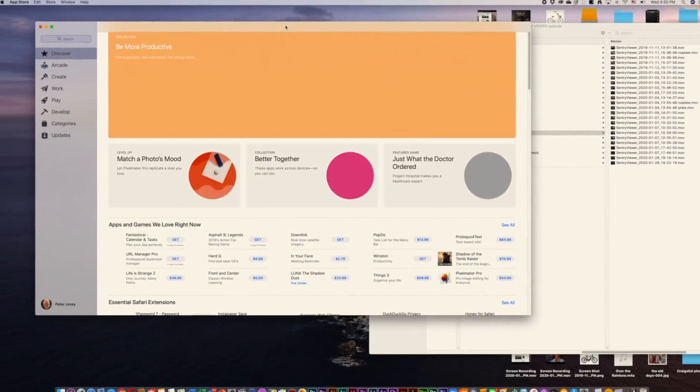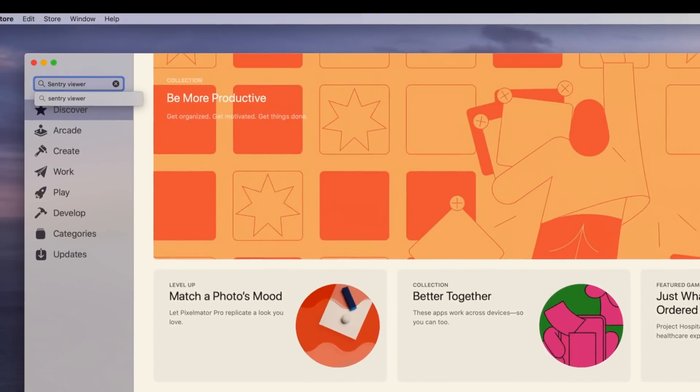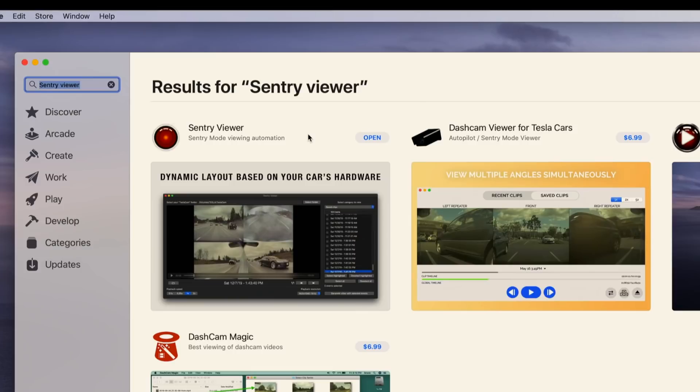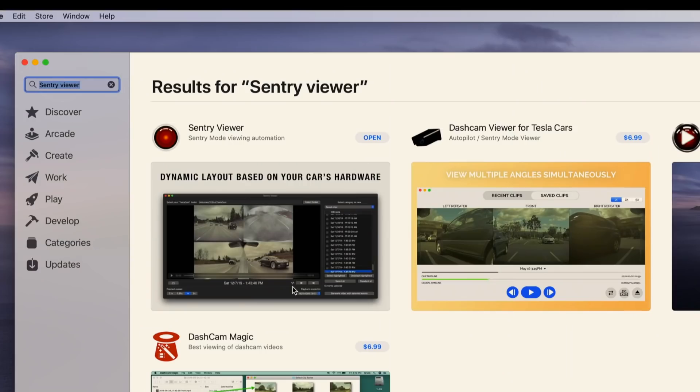If you want to get Sentry Viewer and you're using a Mac, head for the App Store icon, get into the search bar, type 'Sentry Viewer,' hit Enter, and there it is. Mine says Open because I've already downloaded it. It's very reasonably priced, and it honestly makes such a difference when you can see all four videos together — all four video streams play simultaneously. It's been well designed, works smoothly, and I've had no issues with it. The only downside is you still have to take the flash drive or memory card out of the car and bring it to your Mac, though if you have a MacBook Pro or MacBook Air you can sit in the car and connect it up.